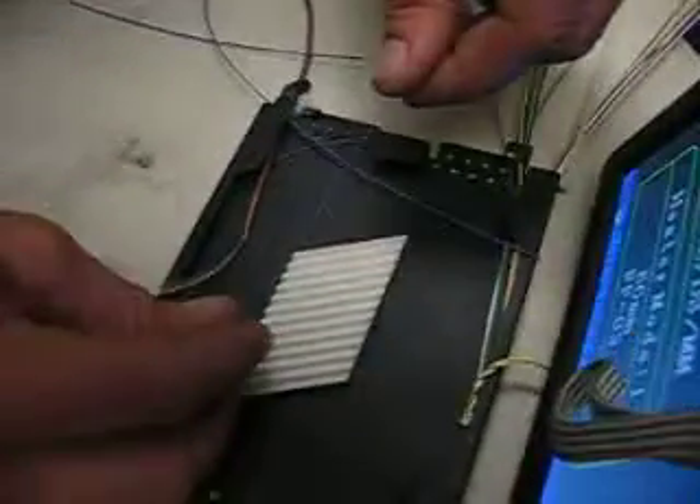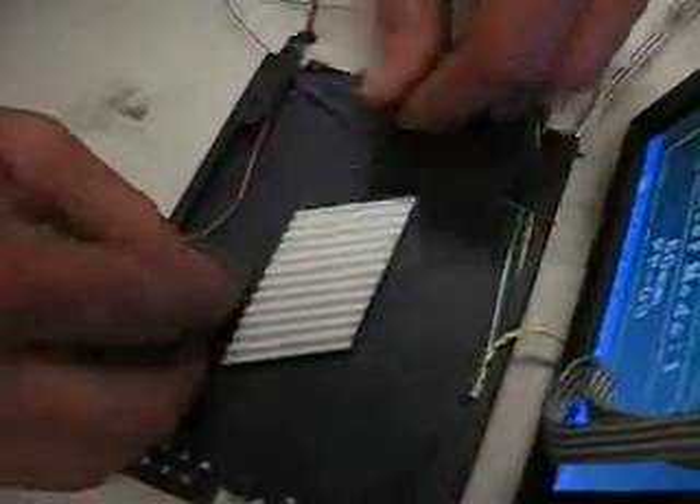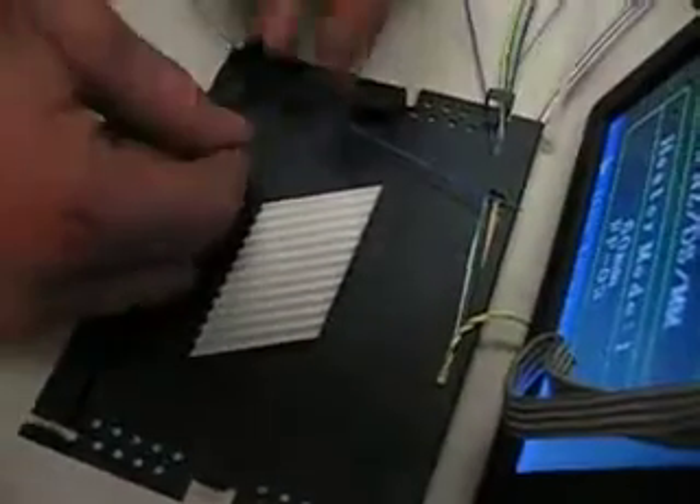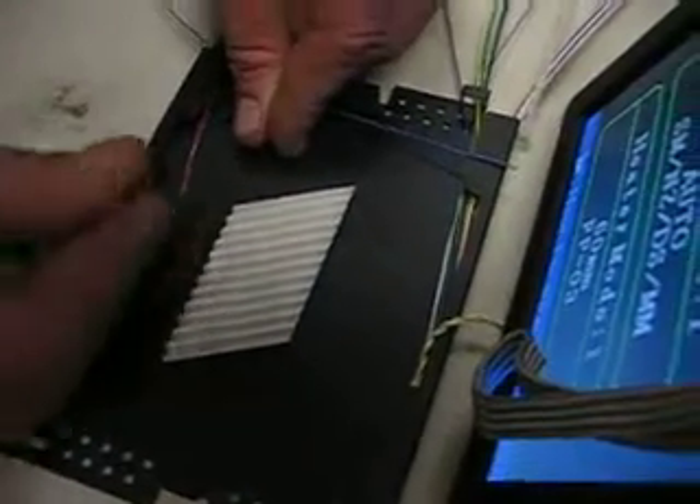So I'm going to loop around on this one here, and if I have enough length I'm going to go ahead and go around twice on the thinner fiber. It looks like I do. So all I really need to do is strip the end of this.